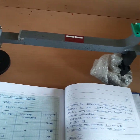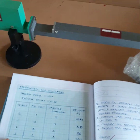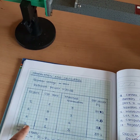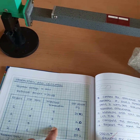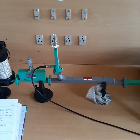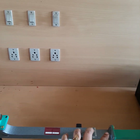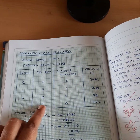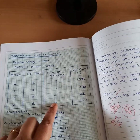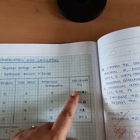Next, give input to the second port and take output from the first port, with the third port matched terminated. Similarly, you can also give input to the second port and take output from the third port, with the first port matched terminated. Note all readings. The reference reading was 30 dB for these configurations; correspondingly observe the variation in output power and record the power values.